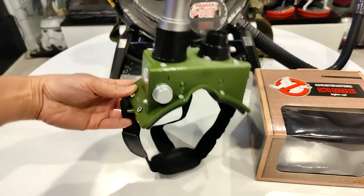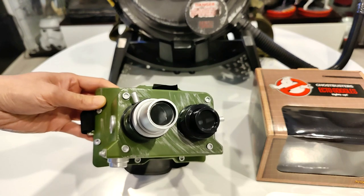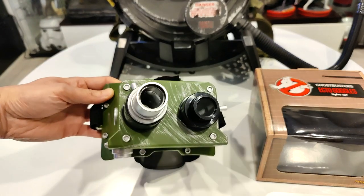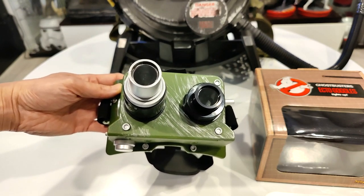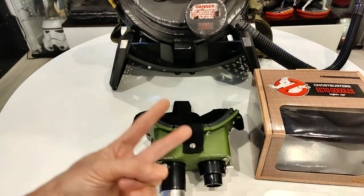That's my quick and dirty unboxing video for the Spirit Halloween Ghostbusters Ecto Goggles. It's gonna be pretty cool. I'll keep you guys updated. Please like and subscribe. Catch you guys on the next one. Peace.